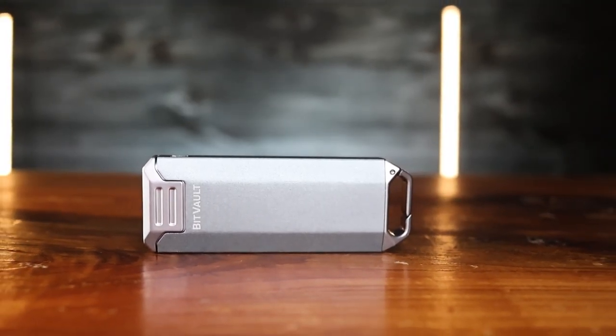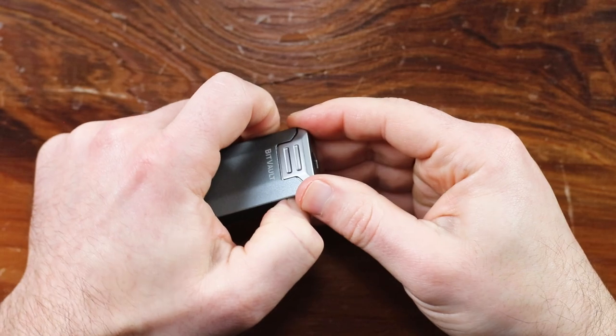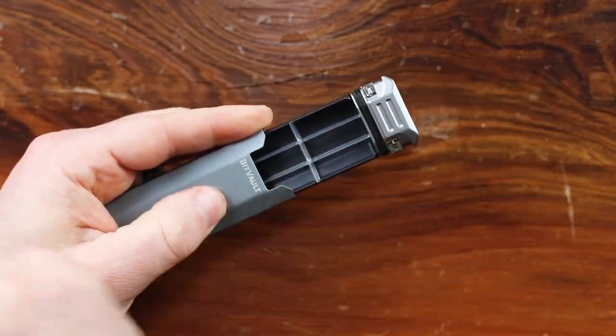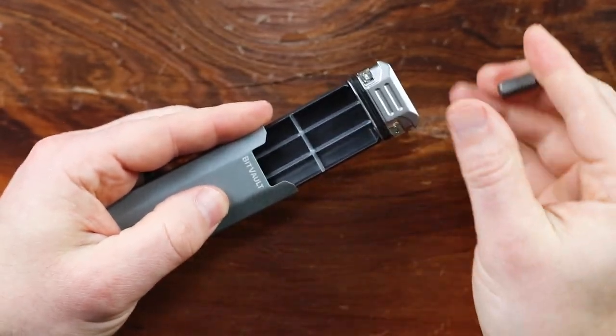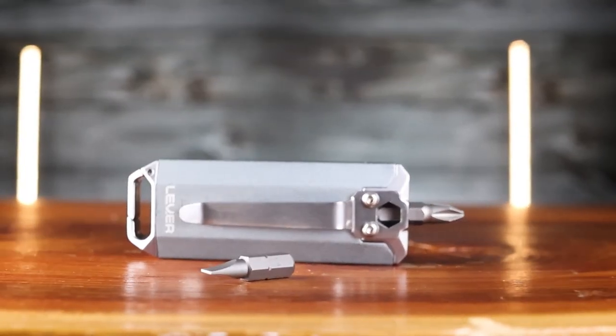Levergear's BitVault is next. This is part bit holder, part pill canister, part stash box. The whole thing is waterproof and a great place for small essential items. The BitVault slides apart to reveal an organizational tray with six compartments to house smaller items. On the exterior is a bit driver, a belt clip, and a clip for a lanyard or key ring. It's made from a metal alloy, but the tray inside is made from plastic, which I did find to be disappointing. It does come with a lifetime guarantee though.